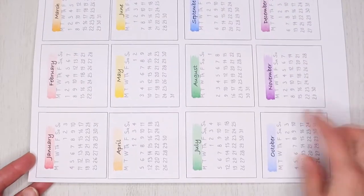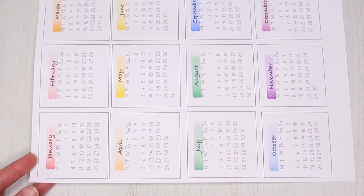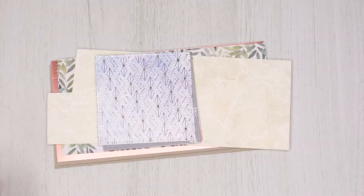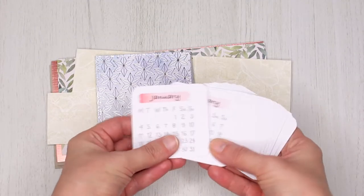You also need to print out a calendar. I made this in Procreate — the squares for each month are 2 and a half inches by 2 and a half inches. I printed the calendar on an A4 sheet of white card and cut out the months.